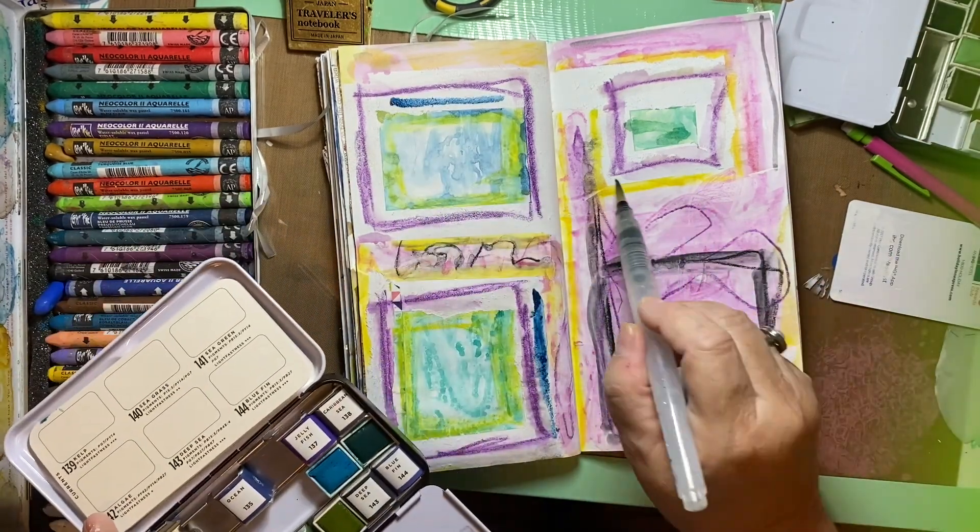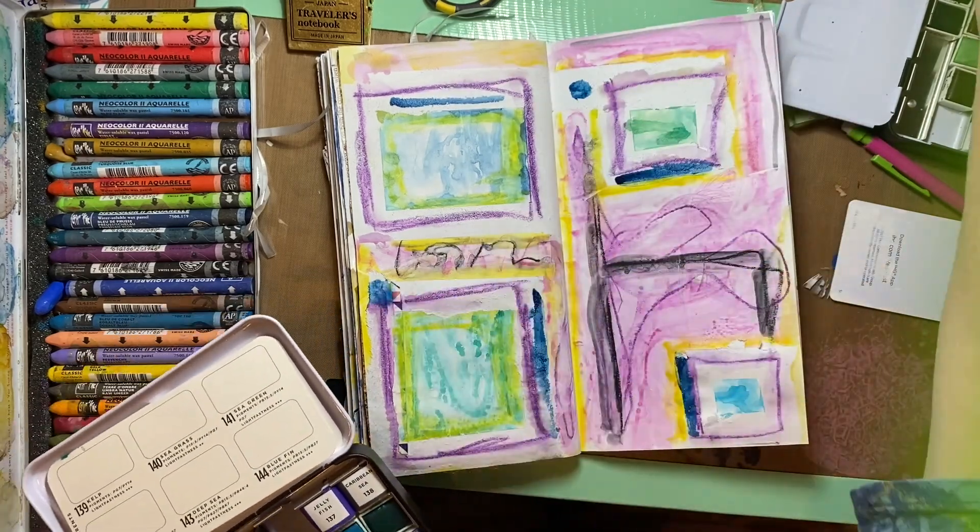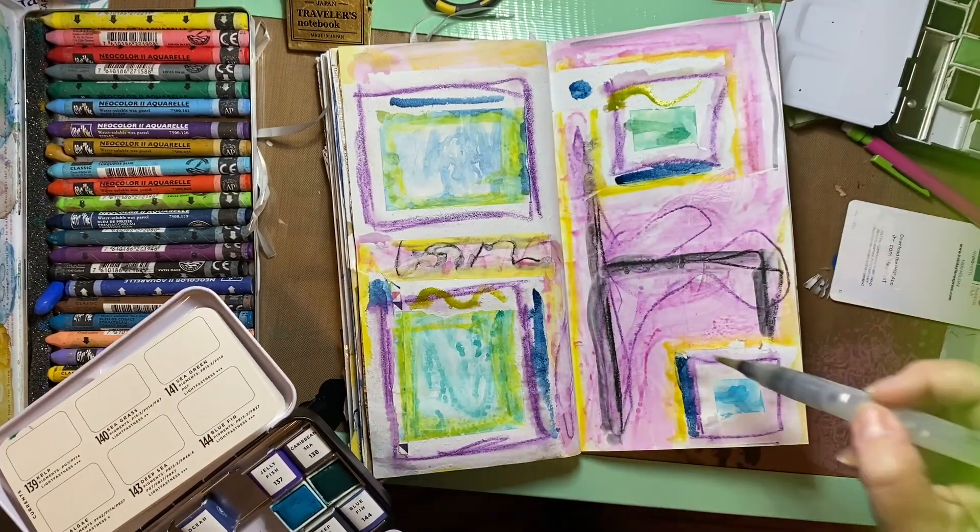Well, it needed something else, so I went in with the dark blue, just putting in some shapes and squiggles and things.